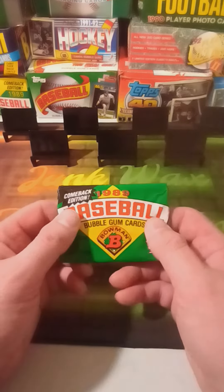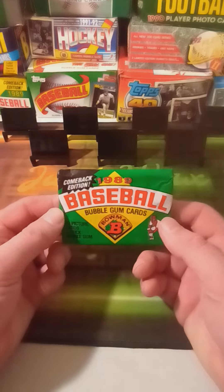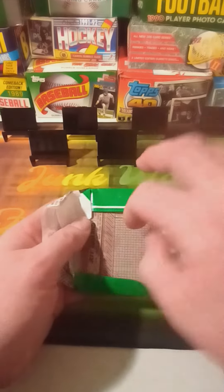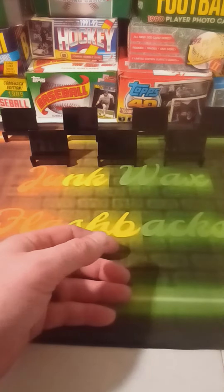What's up guys, episode 64 of Junk Wax Flashbacks — gonna be ripping into this comeback edition 1989 Bowman baseball cards. I think we all know what we're looking for here: looking for the Junior, or some other rookies in there.